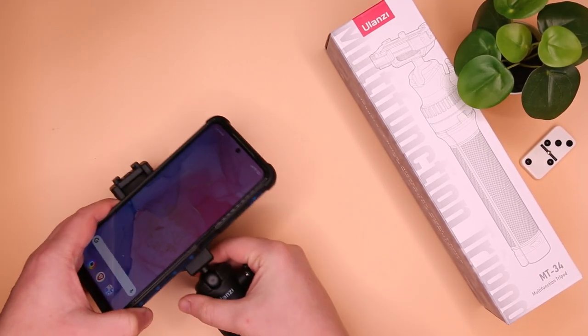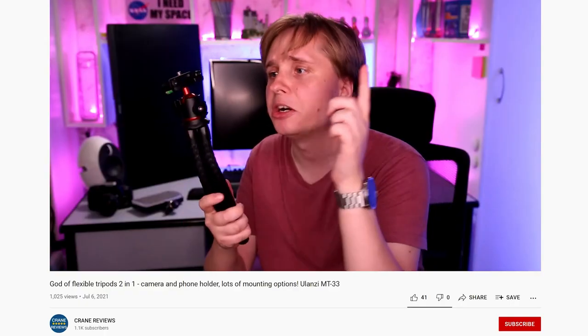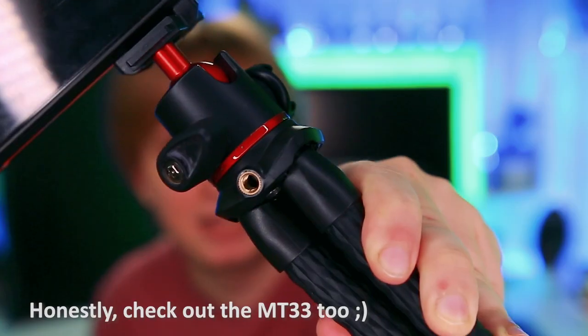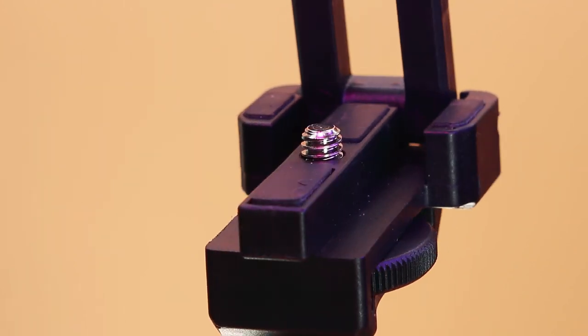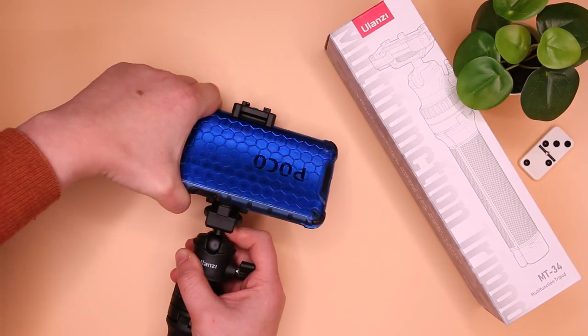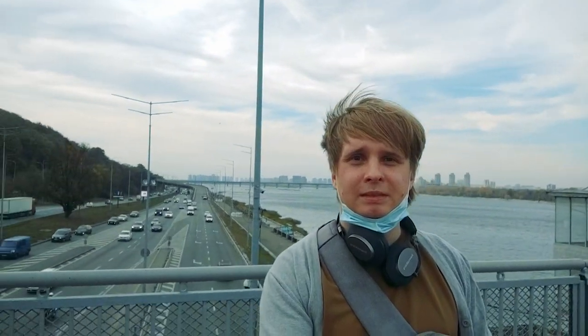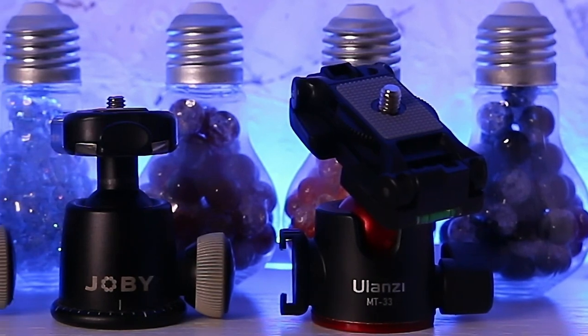Unfortunately, this cannot be said about the phone mount — or maybe I just got spoiled by the previously reviewed MT-33. Not only are we lacking a quarter-inch screw and an extra cold shoe, the design itself has a major flaw: this protruding screw, as it might scratch your phone. Yes, if you do it slowly with both hands and keep on the provided rubber tip, it's an unlikely event. But let's get real, this is not how it's going to be used. I already lost that tiny little rubber tip at least three times, spending half an hour looking for it during one of my touch shoots. Just give us the same mount as on the MT-33, or at least make this one removable.